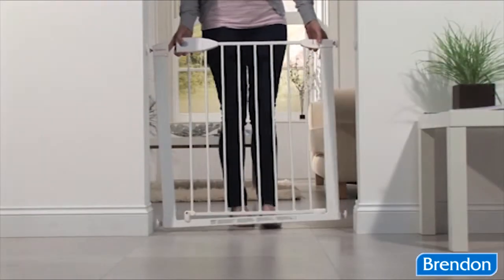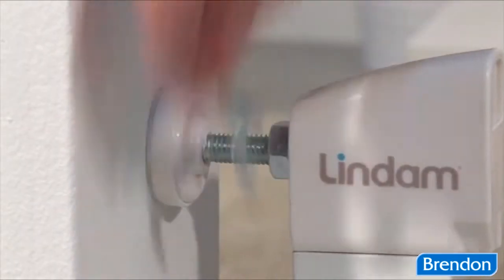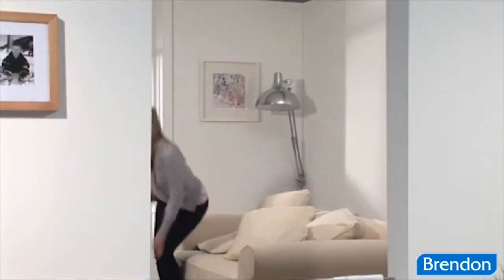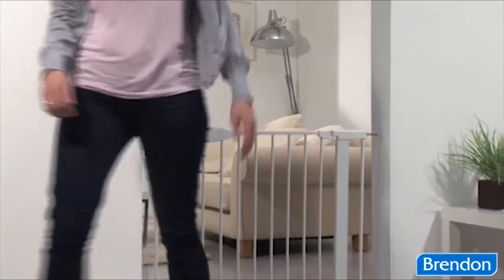Incorporating the Lindam U-shaped 4-point pressure fit power frame for ultimate strength when in position, the SureShut Push Lock Safety Gate fits openings of 75 to 82 cm.